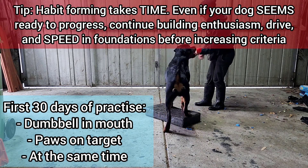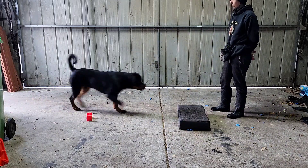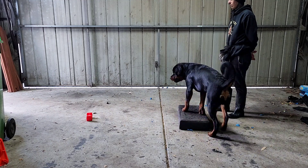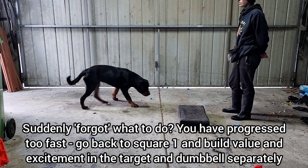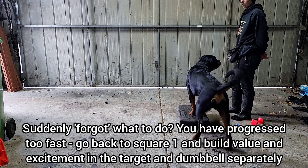While the dog is still trying to figure out the whole routine, there may be some instances where they target the platform without the dumbbell, or they pick up the dumbbell and act like they don't know where to go. In which case, either just wait for them to offer the right behaviour and work it out themselves, or go back to the start and restart building value in paw targeting and releasing and re-approaching, or start building value again in the dumbbell pick up.